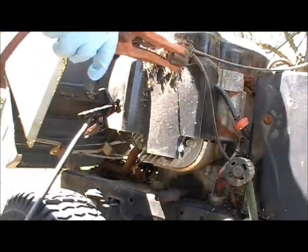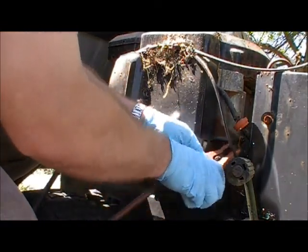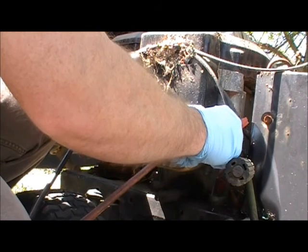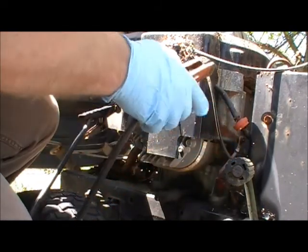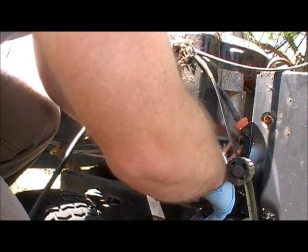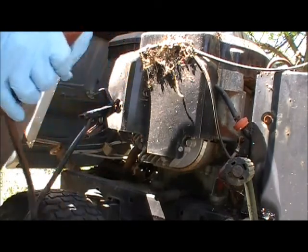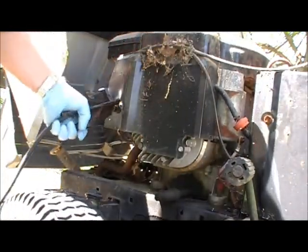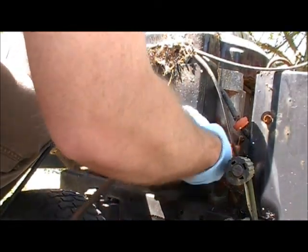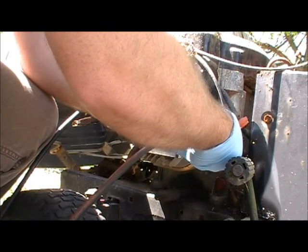Here goes nothing. Let's see if I can get to it. Nothing so far. Let's try the connection a little bit better over here. Now let's try it again. That doesn't sound good.